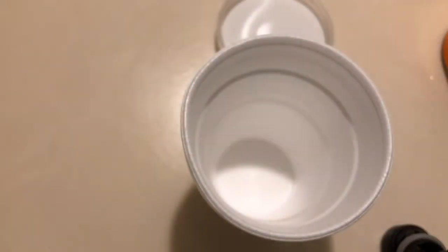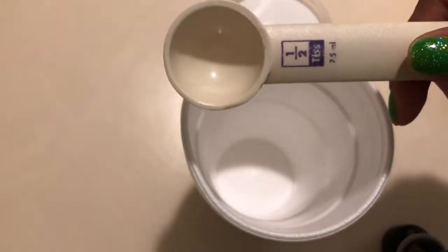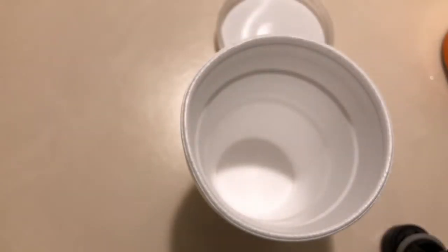It says to take one and a half tablespoons of the mud base, so I have my measuring spoon here and I'm going to measure out one and a half teaspoons.